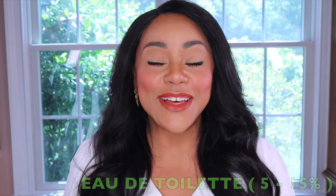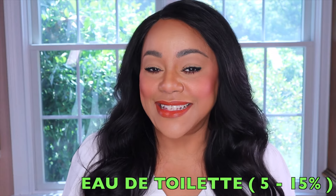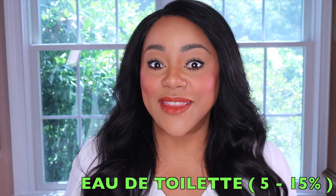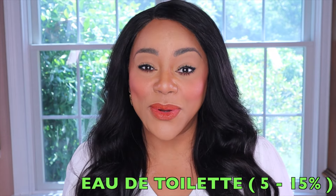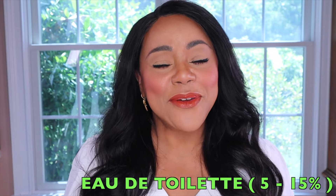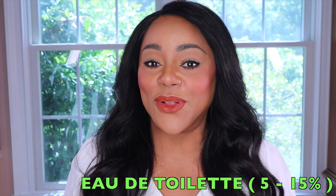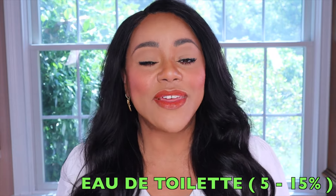Next, let's talk about the Eau de Toilette strength. The Eau de Toilette is a little bit less intense than the Eau de Parfum, and it tends to be a type that is typically used during the day. You're only going to get around three to four hours from an Eau de Toilette applied on skin, depending on your skin type and chemistry. The Eau de Toilette typically will have anywhere between five to fifteen percent of the perfume oils — and because of this, an Eau de Toilette tends to be less expensive than an Eau de Parfum.